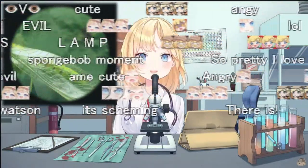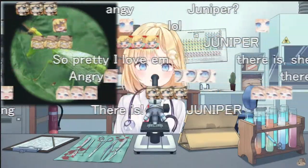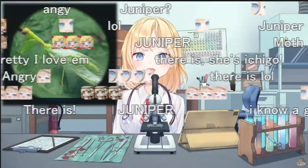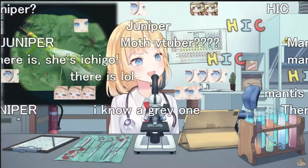I think this might be one of our last bugs. This is a big image — I gotta zoom out a lot. What kind of bug do you guys think this is? Can you guess based off of its appearance?